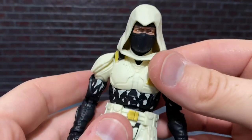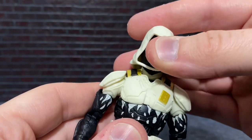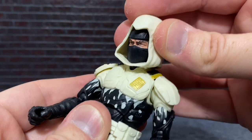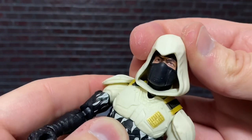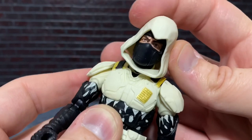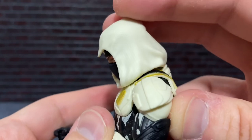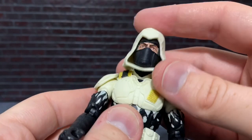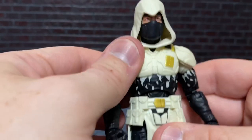This is a very articulated figure, much like the others in the Classified line. To get the full range out of the head you might need to remove the hood, but you can still get plenty of range with it on. With the hood on you can still get it pretty far back, to the side, and it really doesn't hinder things much. There's not much reason to remove the hood, but without it you get a little more range.